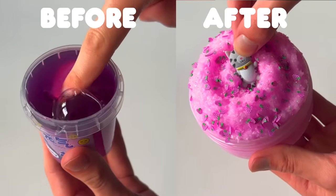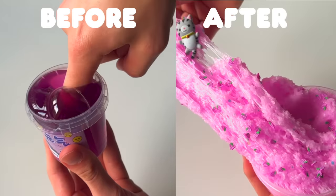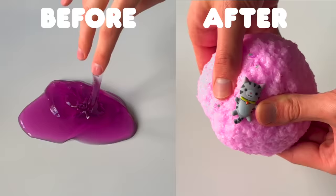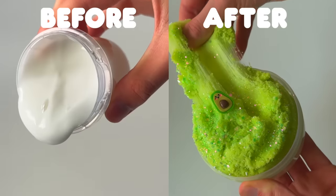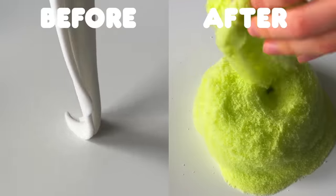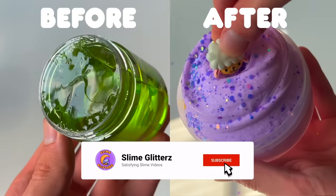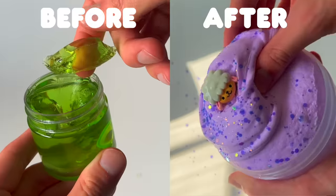This was a whole lot of fun. Transforming these slimes always blows my mind — it's crazy that something can look so different just with a few more ingredients and a little bit of hard work. I also want to say that this isn't me bashing the shops; these seem to be the equivalent of store-bought slime. I had so much fun making this video, and I would love to know which one was your favourite — let me know in the comments below. If you want to see more videos like this, make sure to subscribe and press the notification bell so you don't miss any of my upcoming videos. Until then, I'll see you guys in the next one.